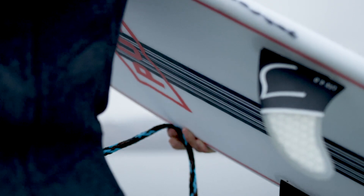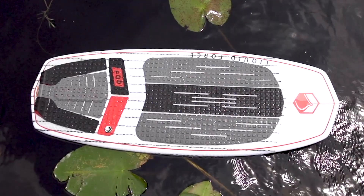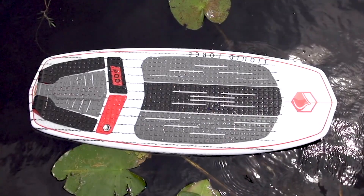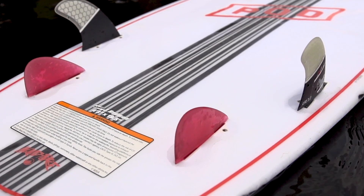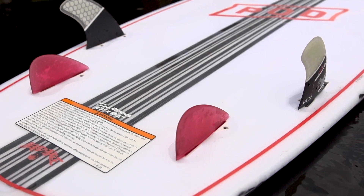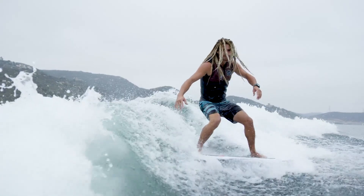What's up guys, it's Austin Keene again, here to talk about some of Liquid Force's surf style boards. On the roster we have the Pod — super fun boards, got a lot of drive with the quad fin setup, really easy to bring up the face and launch some airs. Comes in three sizes: 4'3, 4'7, and 4'11.